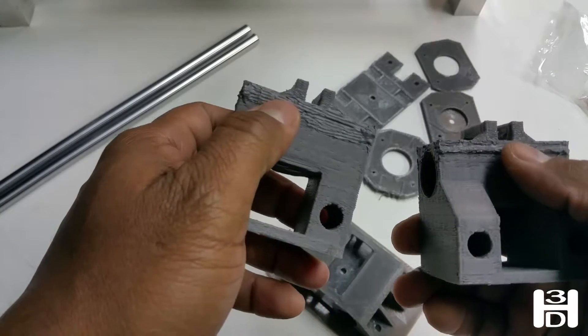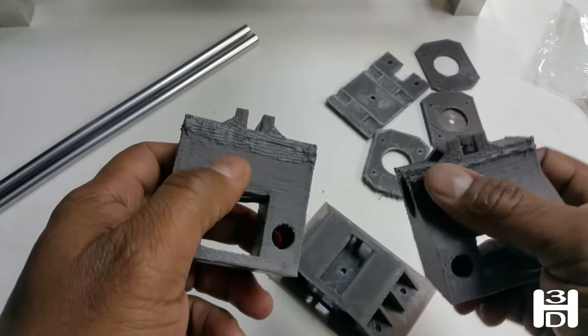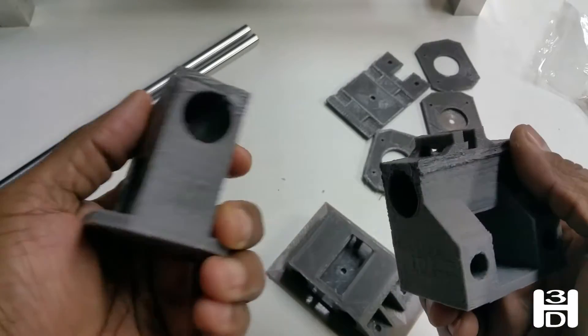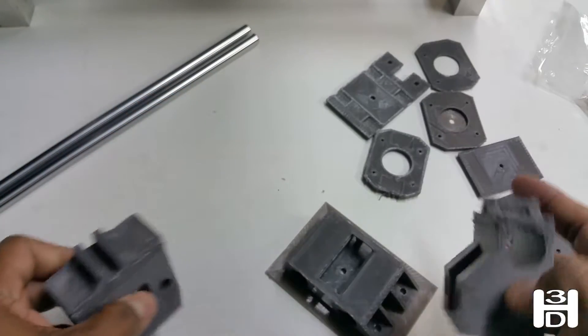You can see here I did fill this with some JB Weld prior and let that set. I will likely sand these down to a much better finish and possibly paint these parts.